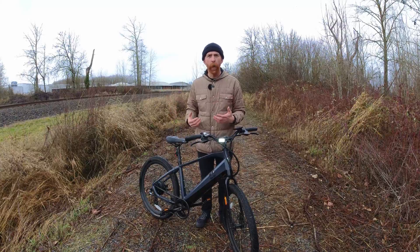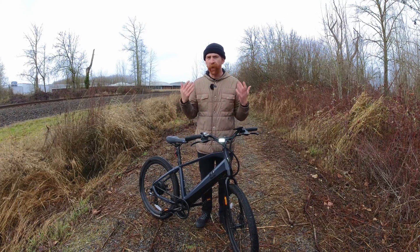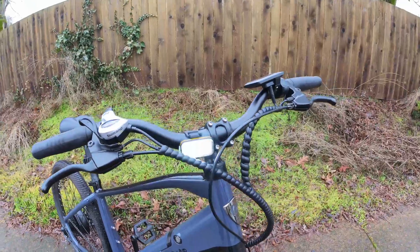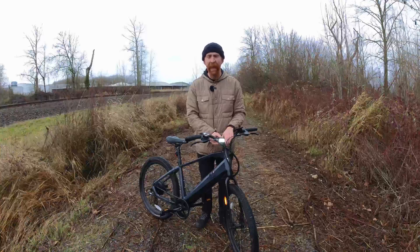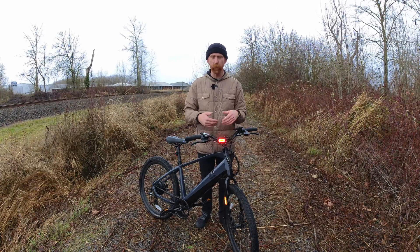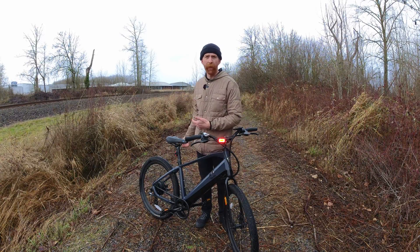In the Grid Series, there are a few different options you could choose from with very affordable prices. Up front we have the Grid Twofer — this is both a headlight and a tail light, and if you double-click it, it will switch to red so you can mount it on the rear.